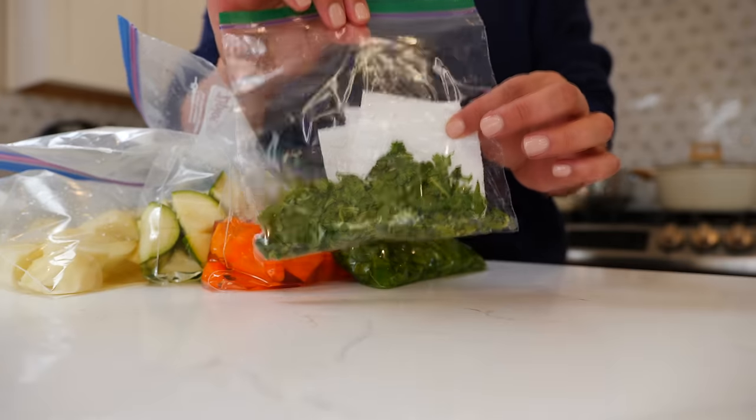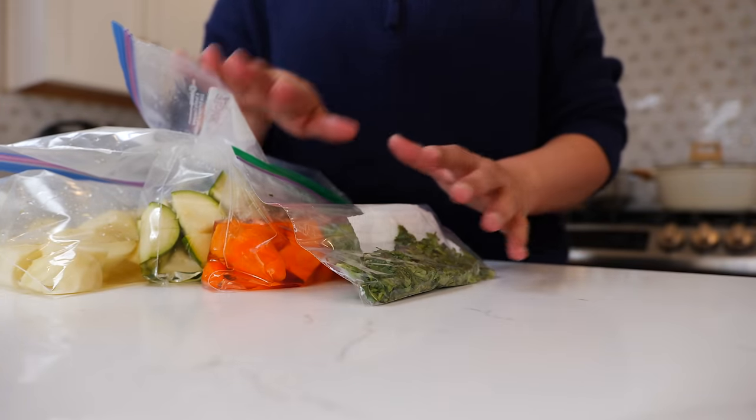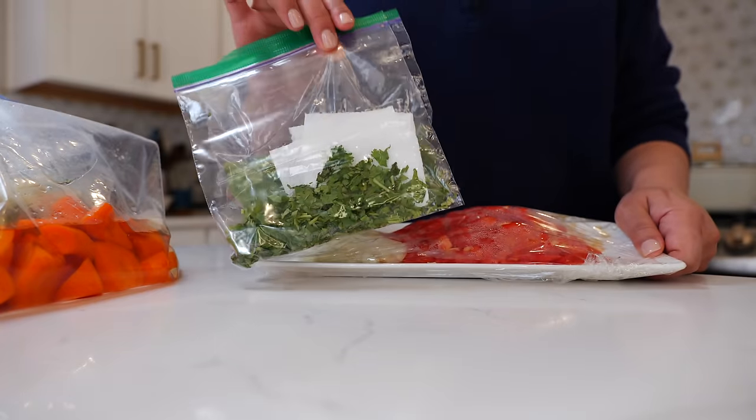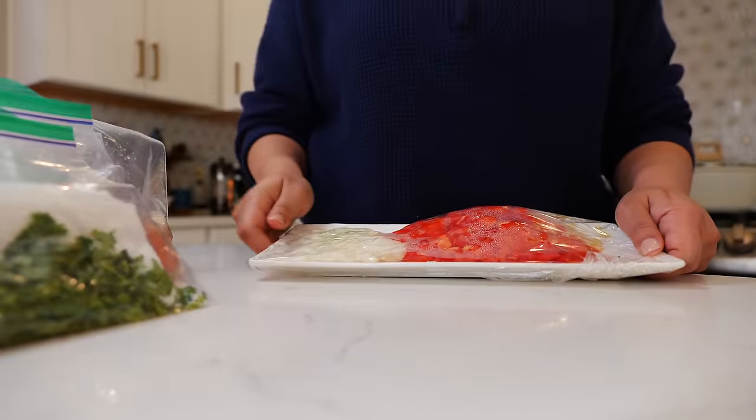When I chop my cilantro, I place a paper towel to absorb the moisture and I place it in a Ziploc bag because I'm able to fit more ingredients in my refrigerator this way. You can use whatever you'd like — a glass mason jar works too — but this is how I made it comfortable for my home this past week.